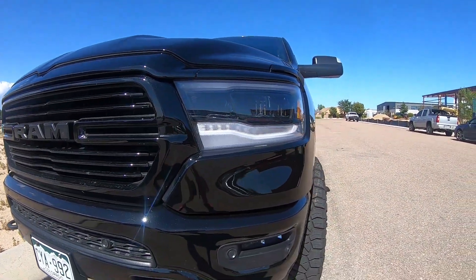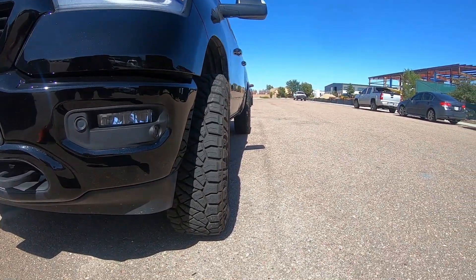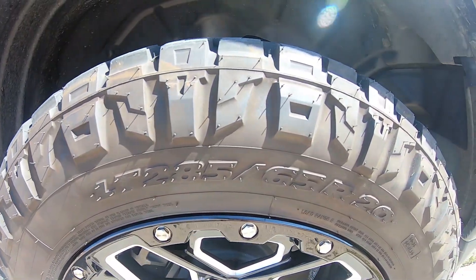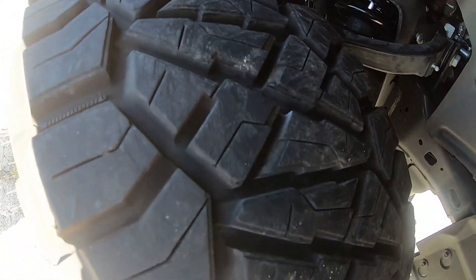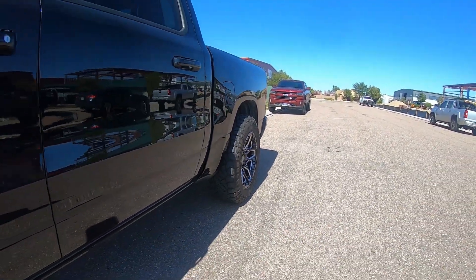These are a 20 by nine and a half with a minus 18 offset, which gives you just a little bit of poke outside the fenders. We wrapped those in a 285/65R20 — these are the Nitto Ridge Grapplers. As you may recall, those are a great high-end hybrid tire in the RT category. We've got videos on both of those things, so I'll make sure to put those cards in the top corner of the screen.